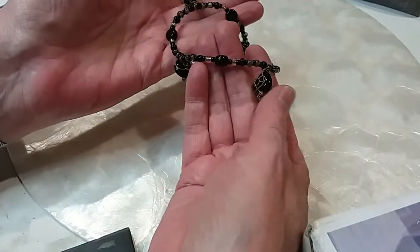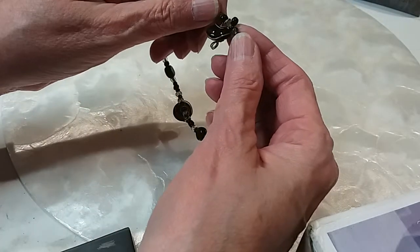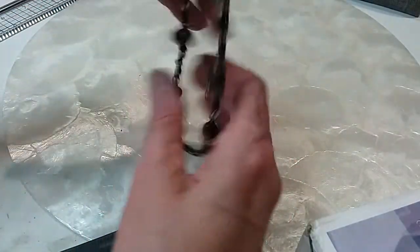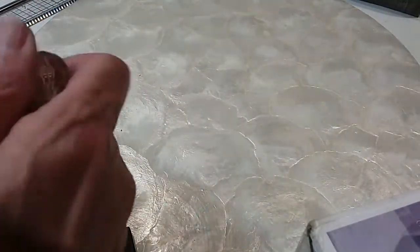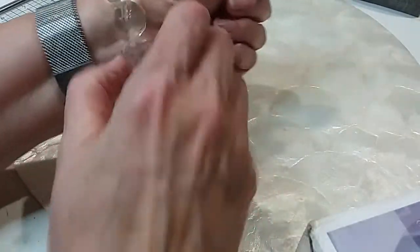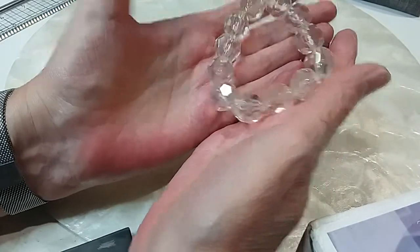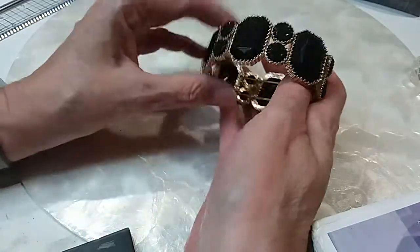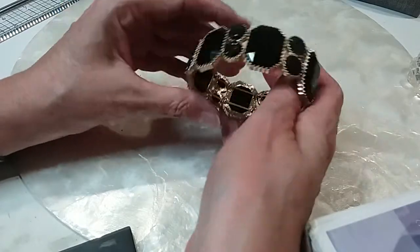Next we have a glass wire bracelet — it's on a stretchy but it's so big on me I can just put it on. We'll do that for two. Here's an acrylic stretchy — we'll do that one for two. We have a gold and black faux druzy look bracelet — beautiful, it's in excellent condition. We'll do this one for three.